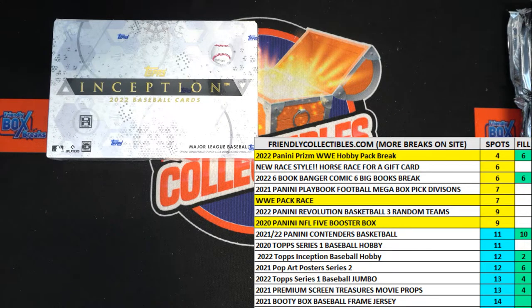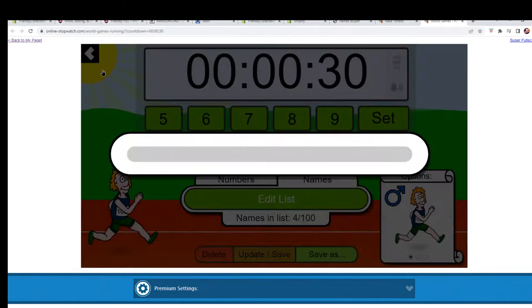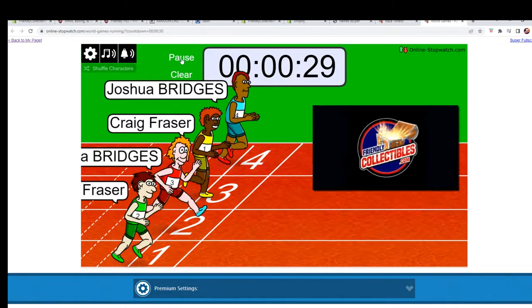Seven times and send them on their way. Let's switch over — here we go, let's start our shuffle. There's one, two, three, four, five, six, and lucky number seven. Here we go, they are off!